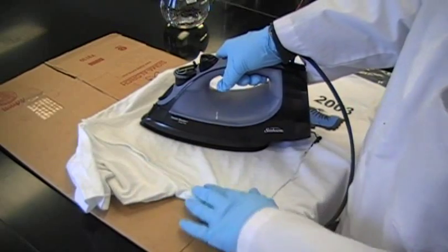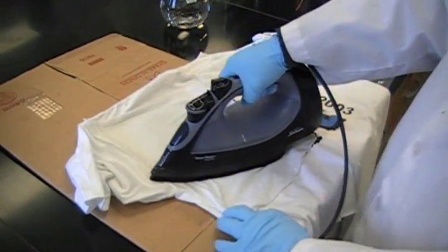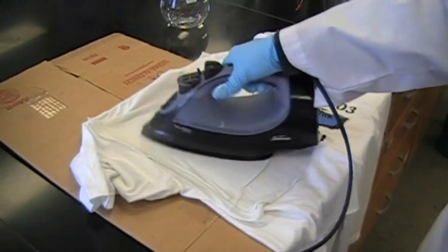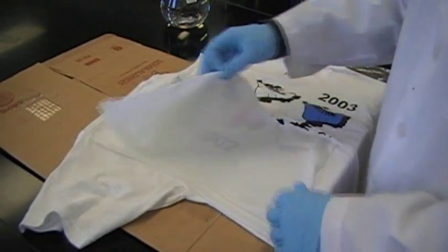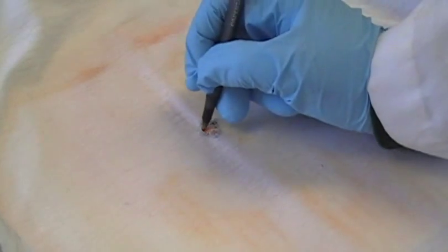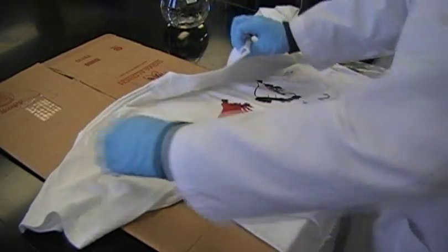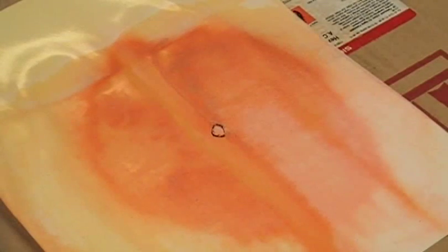It is then ironed until dry. The cheesecloth is peeled off and discarded. The bullet hole is marked, and then the t-shirt is peeled off the paper. Any traces of GSR will remain on the paper with a pinkish color.